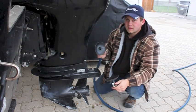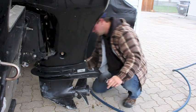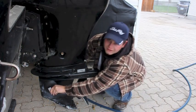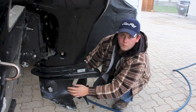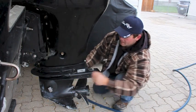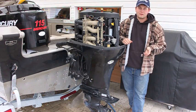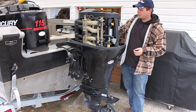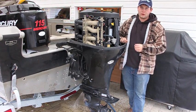Once you have the hose on the muffs, you can put them on the lower unit by putting this pin through about the centre hole and ensure a tight fit. The tight fit is crucial because you want it to hold the water in so the impeller can pick it up. Now that we've got the water on, I'm going to run it for about 5 to 10 minutes to allow the fuel stabilizer to make its way through the engine, which will also give us enough time for the engine to warm up so the oil will drain easier.